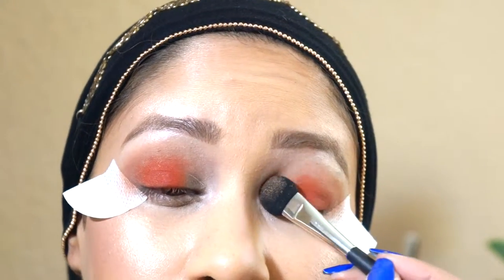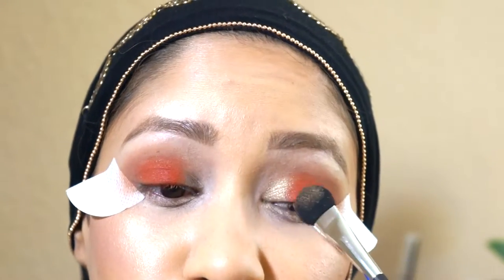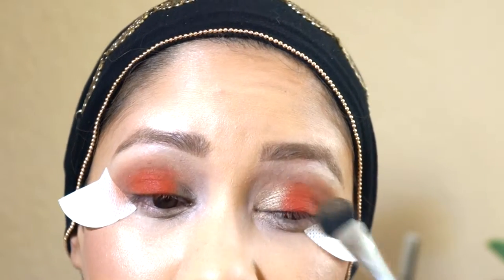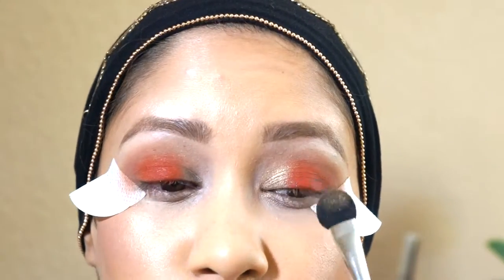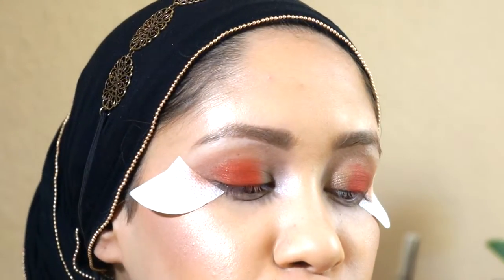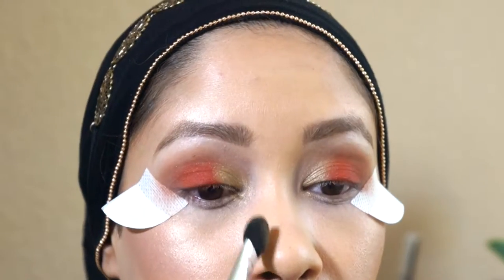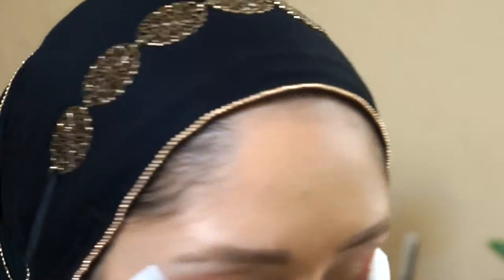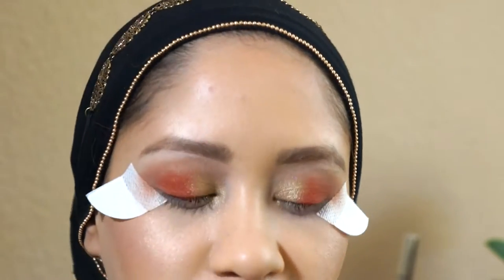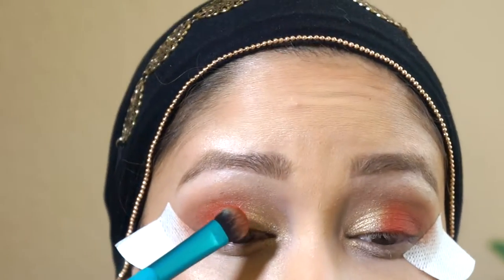I'm taking this and putting it on the inner corner of my eye and patting it in. When you're using shimmery shadows with a bit of glitter or pigment, you want to pat it in — you don't want to move back and forth because it's not going to pop. You just want to slowly add this into the inner corner of your eye. Now that I've put the gold, I'm going back in with my Buxom shadow with the same shade of brush and dabbing it right where those two colors meet.